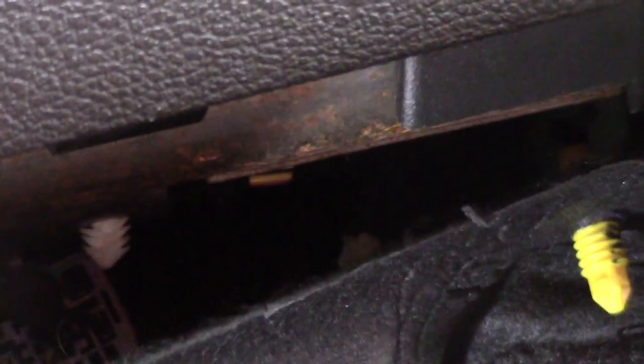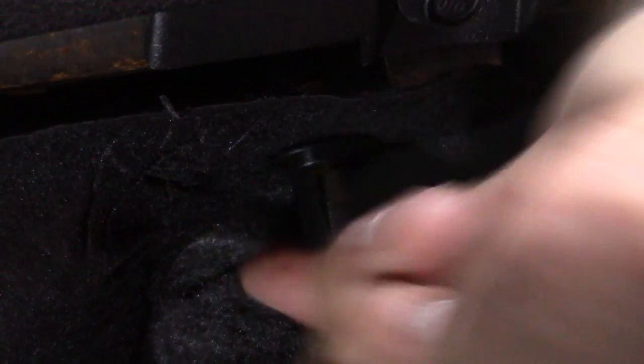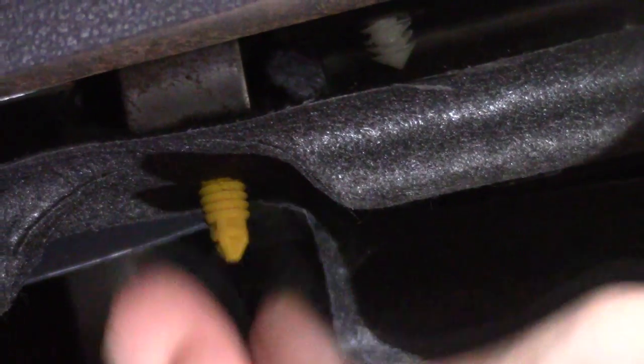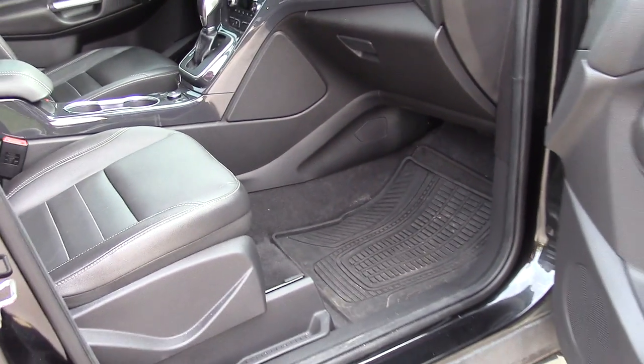Reinstall the bottom cover panel, then reinstall your bolt caps. It's that simple. If you liked this video and found it helpful, give me a thumbs up and subscribe.